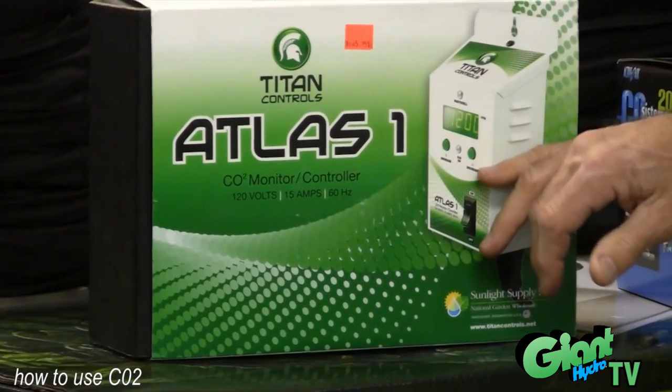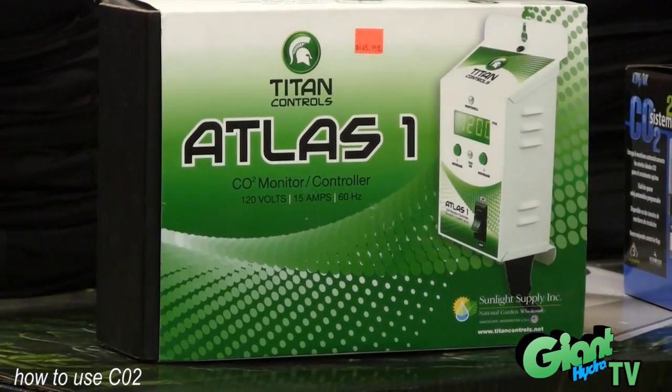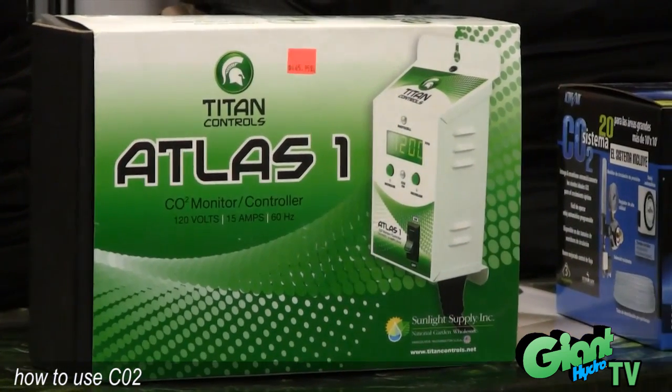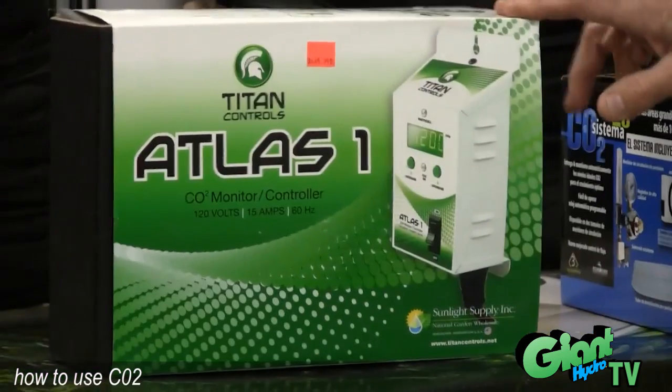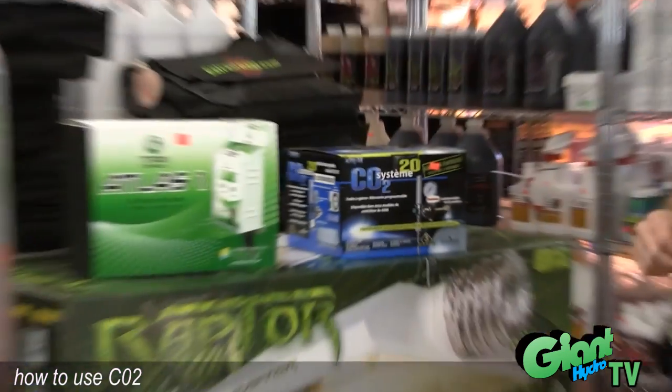Or you can use a CO2 monitor like this. This particular one you set it at the parts per million you want the CO2 to be at, and it'll open and close the valve and maintain that throughout the time that you want the CO2 running. This makes it the easiest. The timer is a little cheaper — this particular device can be a few hundred dollars — but in the long run I think it's worth it. It's worth it to have that kind of control.